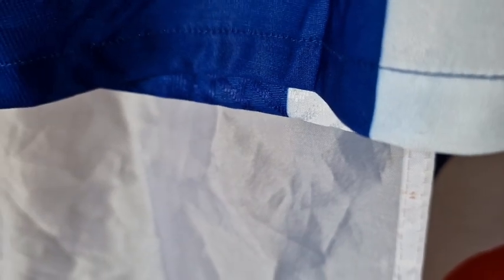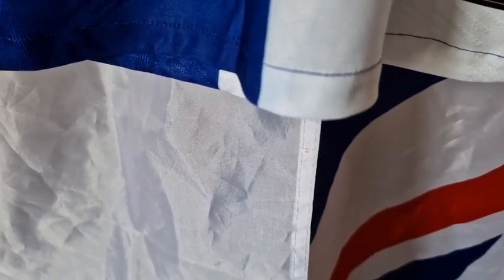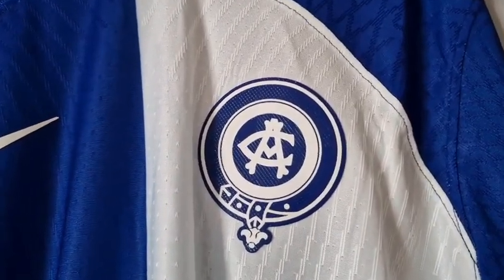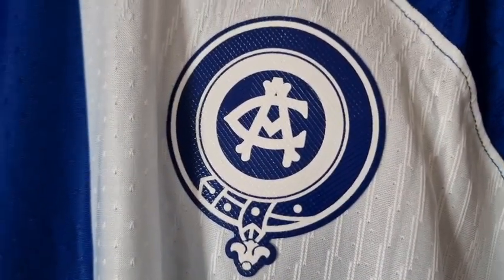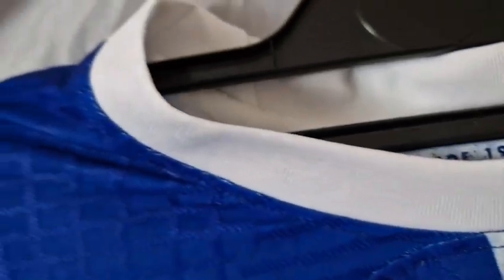Hello and welcome. Today I'm doing a leaked shirt for the 2023-24 season, and this is rather special because this is the Atletico Madrid — it's like a celebratory shirt and it's completely different. It's the away shirt for the season, or the home — I'm not exactly sure on that one. I got this off 4-4-shop-3.com, so let's go for a look around this one.